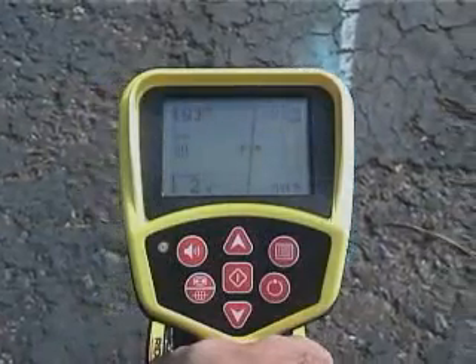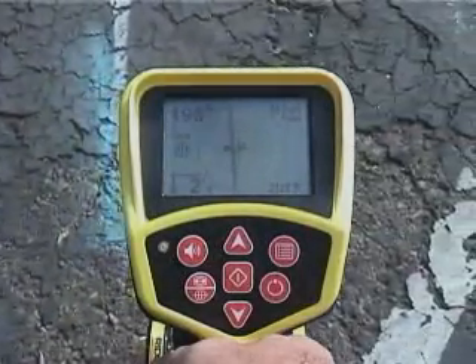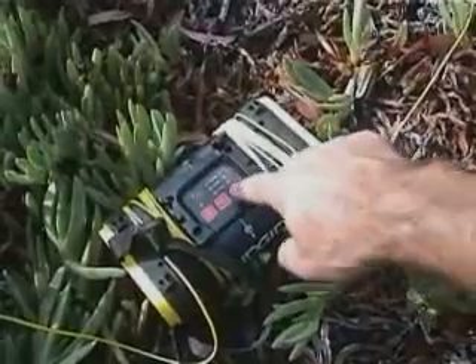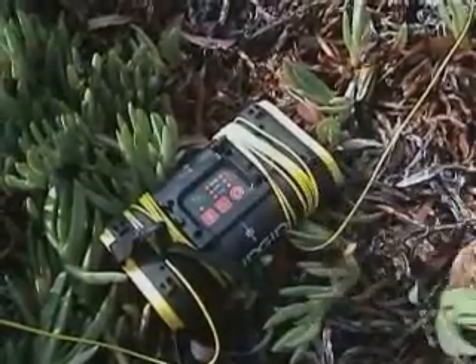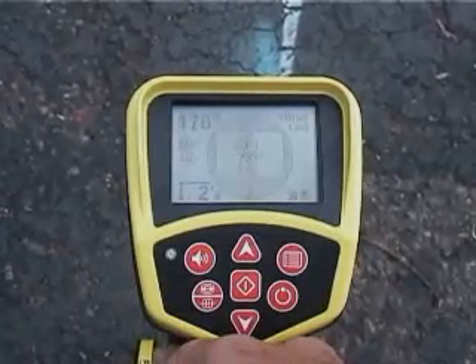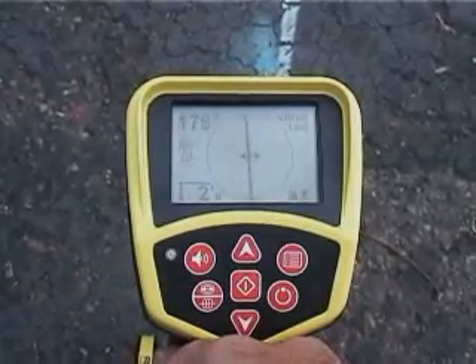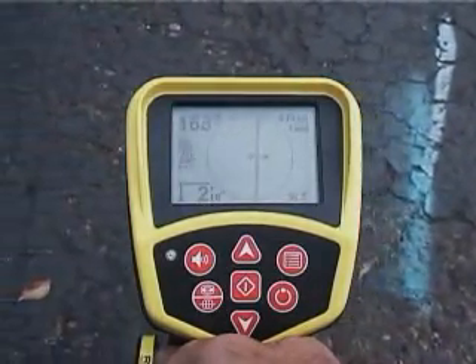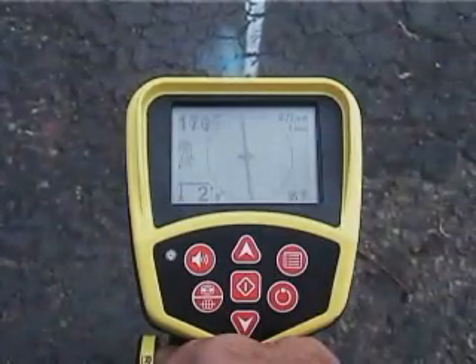Here's what the display looks like with the active 8 kHz signal. Now we'll turn off the transmitter and switch the receiver to passive mode. As you can see, we're getting a signal reading that's just as usable. This powerful feature makes passive locating a viable alternative for more than just power cables.